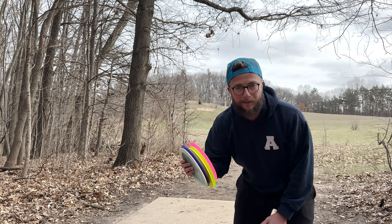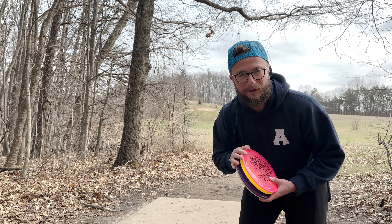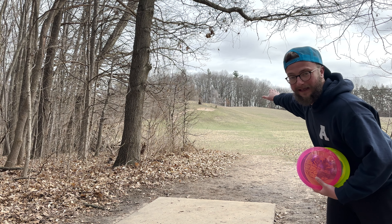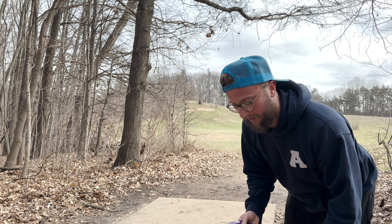All right, we've got Thunderbirds, our PD, and our Eras, and we're going to play three holes out here, see which ones get the closest. First hole is an absolute crusher — 311 feet, super uphill, into a headwind. Let's see what these Thunderbirds can do first.